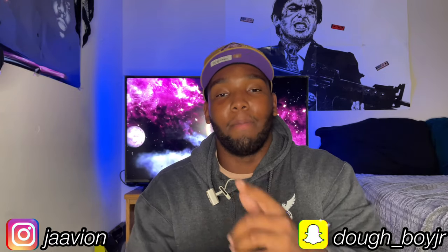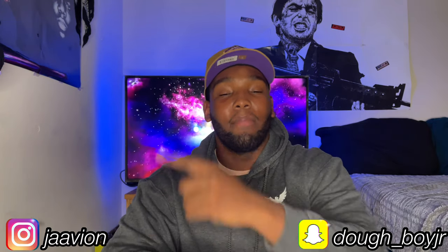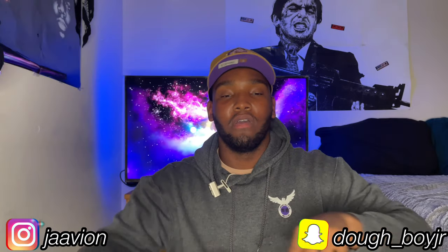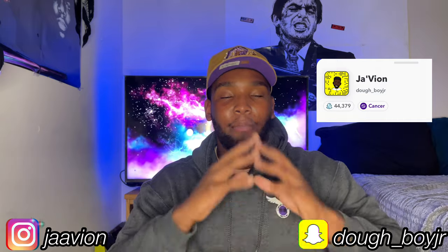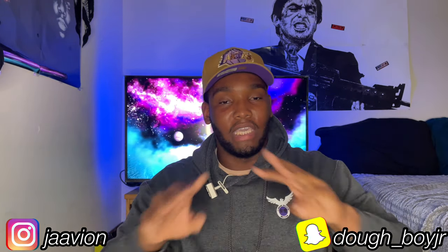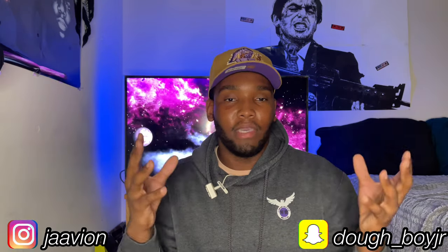Hey, what's going on YouTube, it's your boy Debian coming back again with yet another video. If you guys are new to the channel, feel free to follow me on Instagram @jaavion, no underscore, straight through. Follow me on Snapchat doe_boyJR — I post similar content on there. If you guys have any questions about how I edit my videos, what gear I use, where I picked up items I'm reviewing, hit me up.